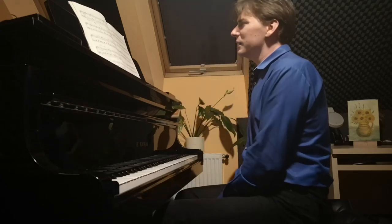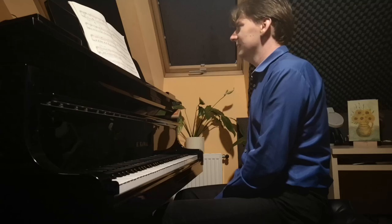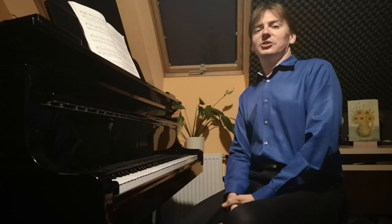That's the end. It makes me always so happy to play this piece. Even though it's quite difficult to play, I enjoy it very much. Thank you very much for listening.